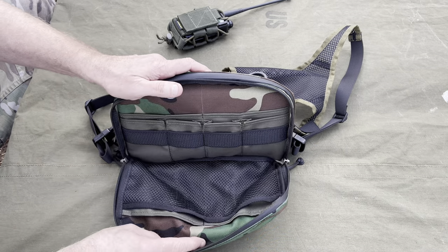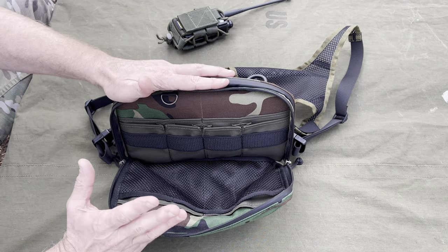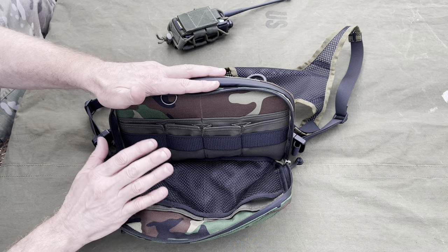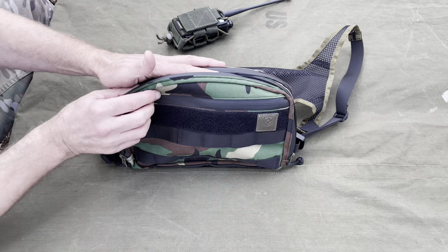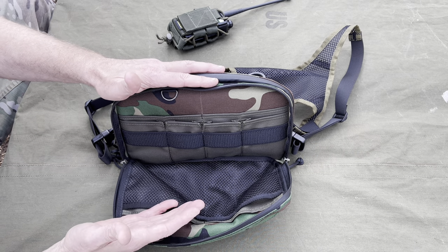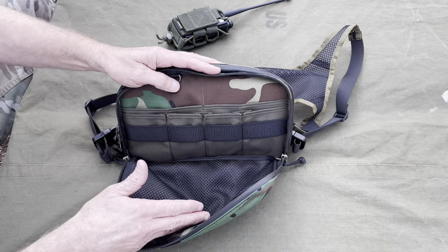You can put a lot of stuff in here. Personally I'd probably put a ferrorod, a little piece of fatwood, some medical stuff, even one of those emergency space blankets, and various other things. Everybody tailors their carry to their own needs. I don't like to show exactly what I've got in my bags because a lot of it's universal but a lot of it is custom to each individual — their own ideas about what they need.